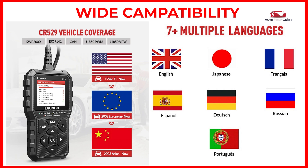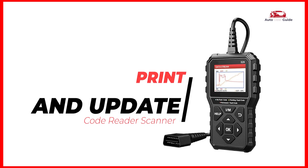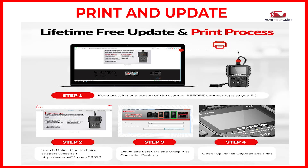It also supports multiple languages including English, Japanese, French, Spanish, Deutsch, Russian, and Portuguese. The scanner can be updated via USB cable. The print function is used to print the records saved on the read codes or data stream screen.